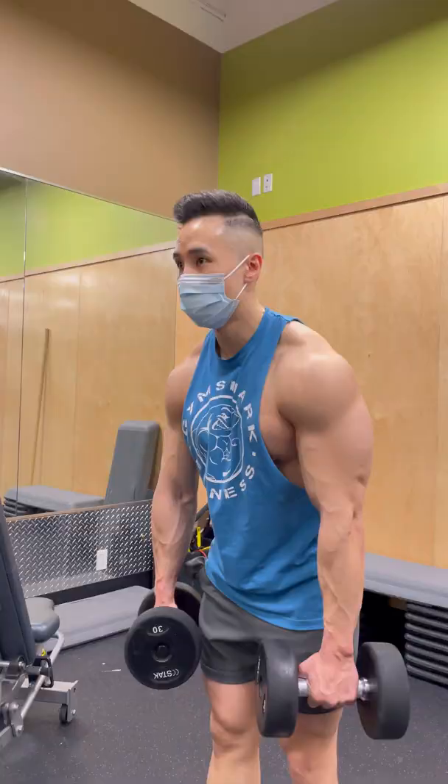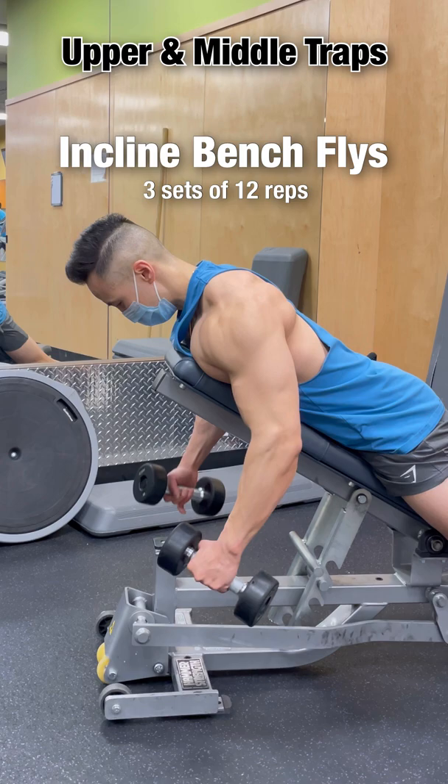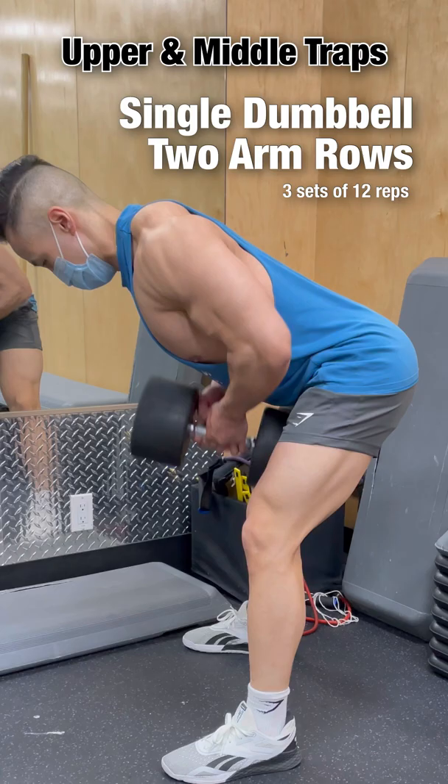To target the upper traps, do dumbbell shrugs. To target the middle traps, do incline bench flies. To target both the middle and lower traps, do incline bench rows and single dumbbell two-arm rows.